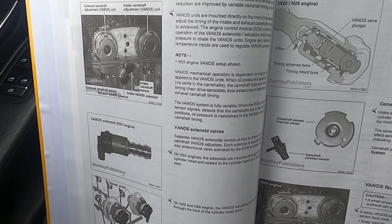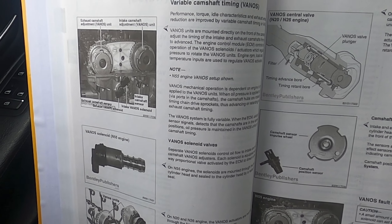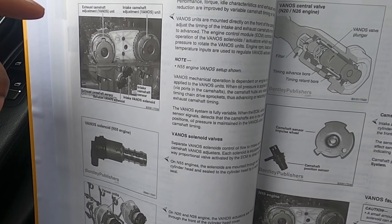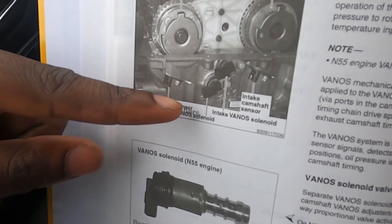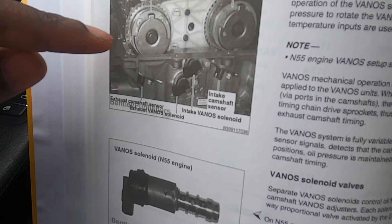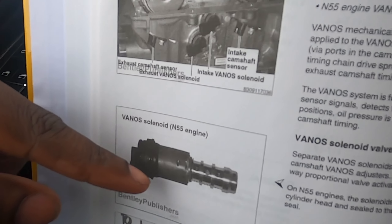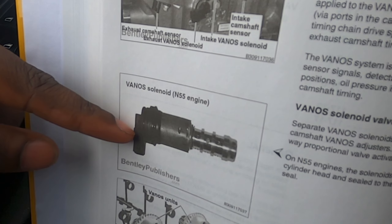Since there's not much information on this code, I had to do some research. If you're an N52 or N54 owner, you'll know that the cam solenoids sit right on the engine, and when the valve cover leaks oil, it leaks onto the vanos solenoids, causing them to fail.